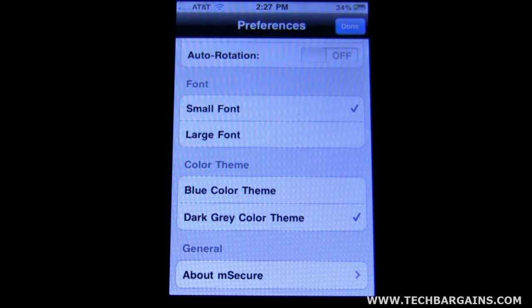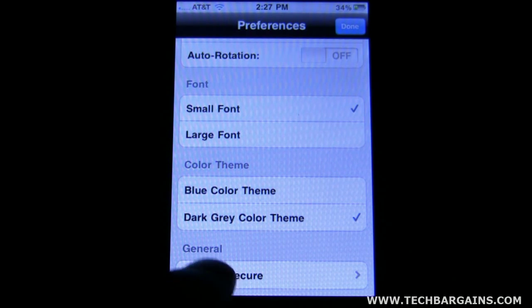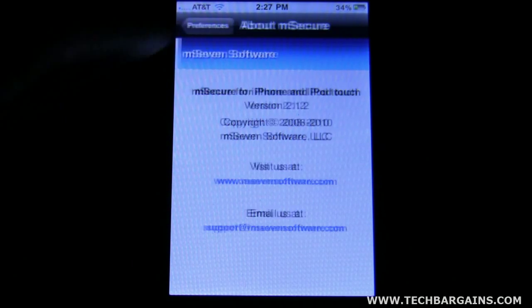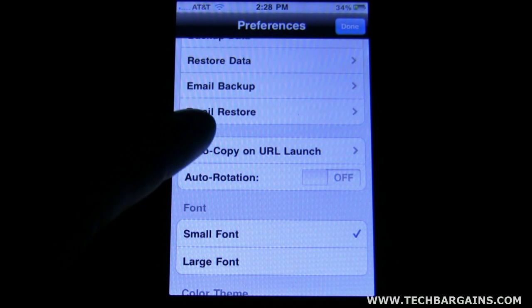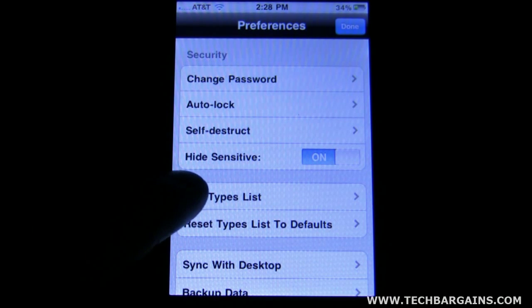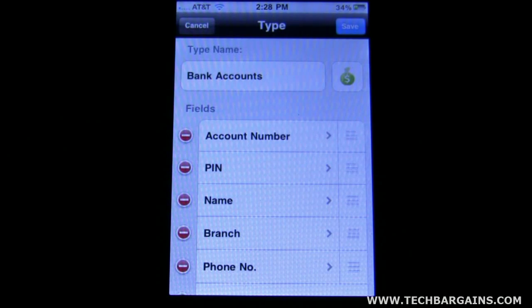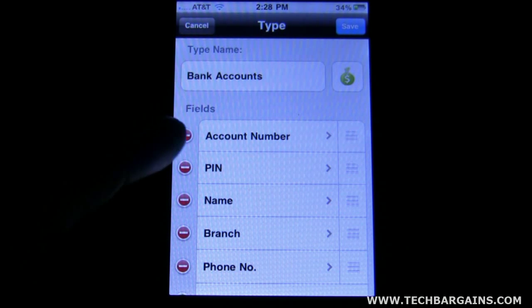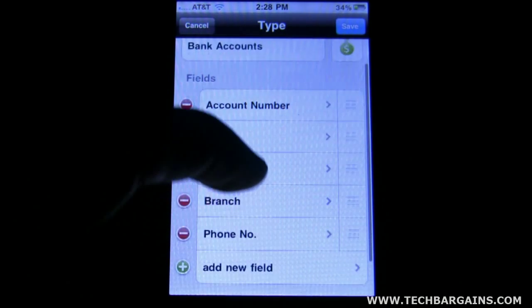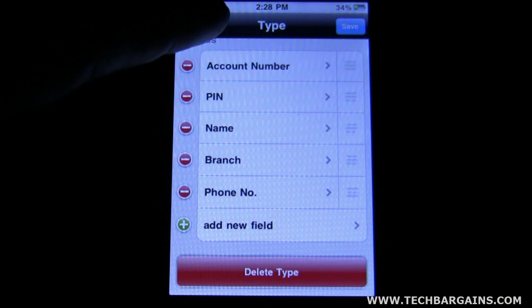You've got fonts you can choose from — large or small — and themes you can choose from as well. You can have it auto-rotate. You can also edit the type lists, which is kind of nice. For instance, under bank accounts, if you don't want to include your PIN number, you can click the minus bar to omit it from the selections. Or you can add fields or create a new field entirely — whatever is your preference.